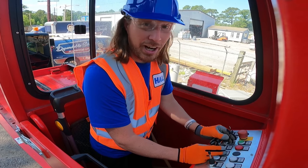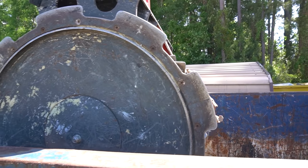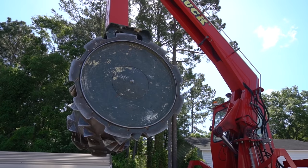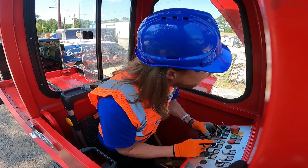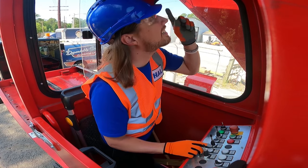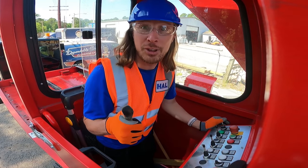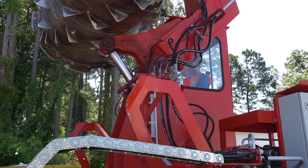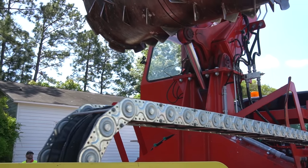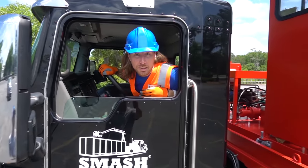All right, we just need to lift up our arm and on to the next one. We just need to lock the arm back — there it goes, awesome job! We've got to back it up so we can go to our next place. All the way back, and we're all set. All right my friends, isn't this smash truck totally awesome?